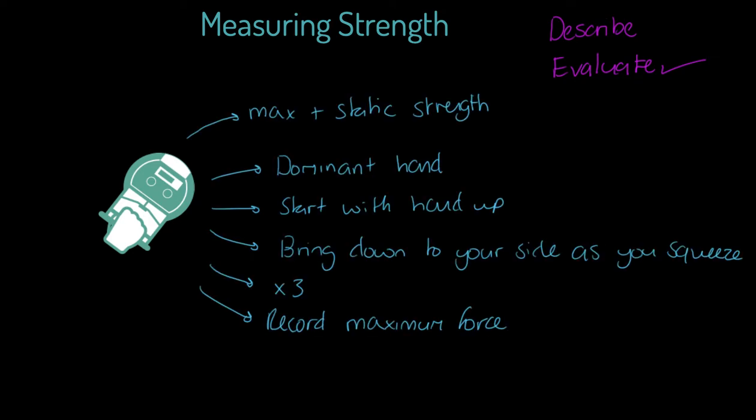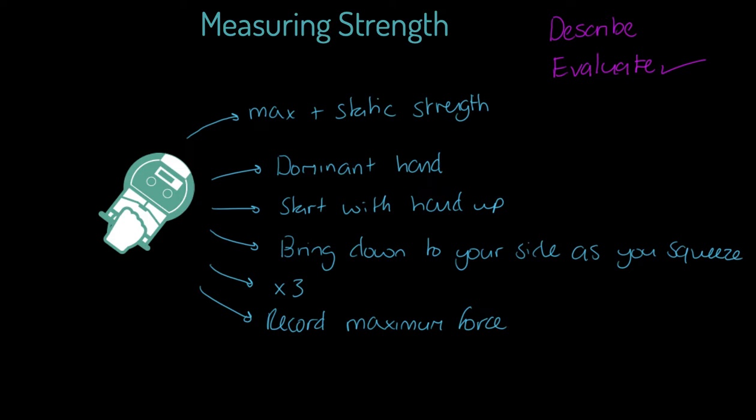With that in mind, I'll do the shortcut to the description part. With the hand grip dynamometer test — which I'll refer to as the grip strength dynamometer test — notice this word 'dynamometer' is somewhat of a spelling challenge, so make sure you can spell it. Now, the description first: it's a maximal and static strength test.